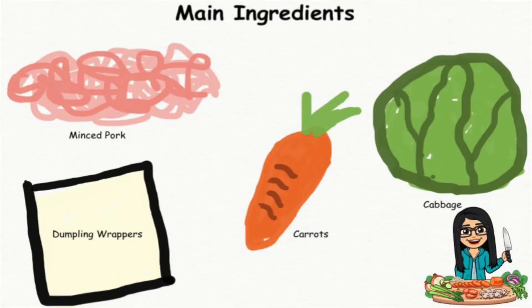Here are the ingredients you'll need: minced pork, dumpling wrappers, carrots, and cabbage.